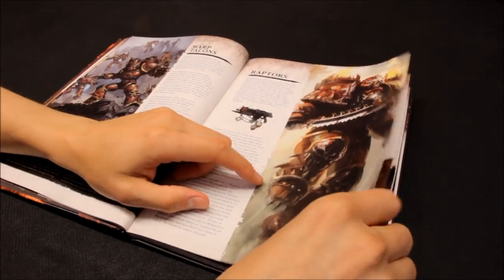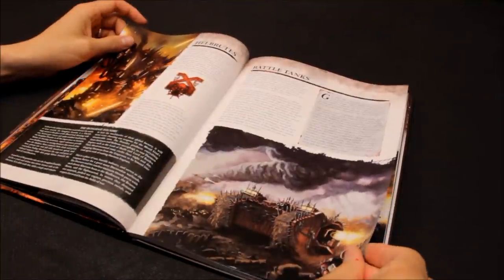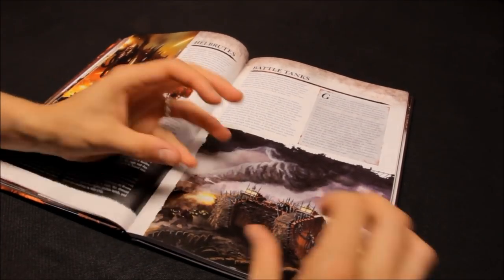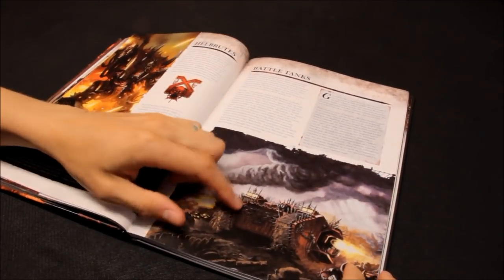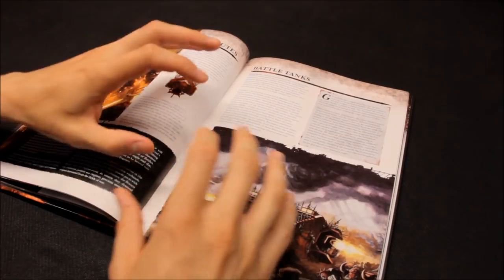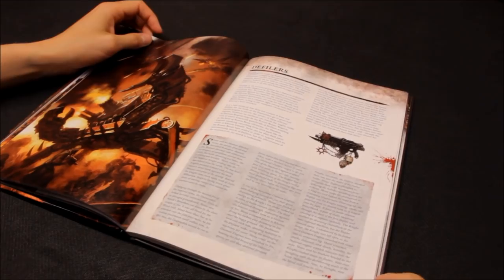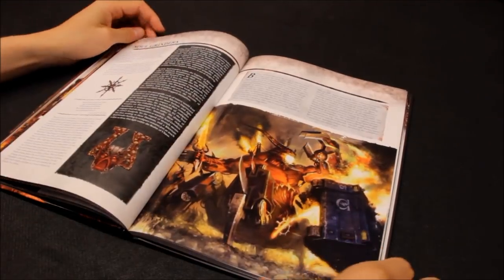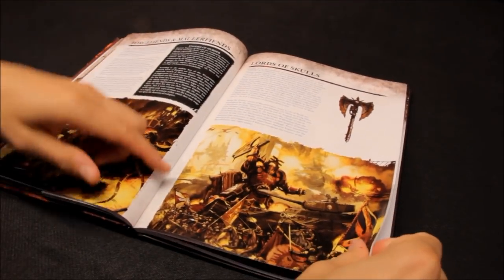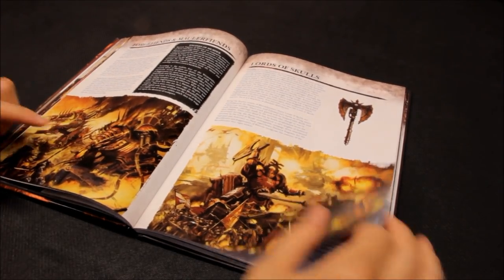The Raptors - the new models look very, very nice. Warp Talons as well. Flesh Hounds, bikers, battle tanks. With Chaos you can go down the route of Space Marine vehicles that have been corrupted and possessed, or you can move away and do less regular Space Marines and more of the unique units - maybe try and get a balance between the two. Defilers, Soul Grinders. Forgefiends - I've fought against these against Brian's Night Lords and I rate that unit.